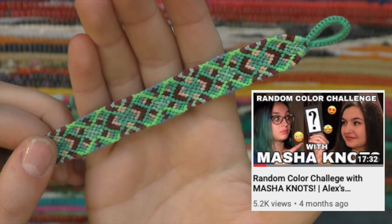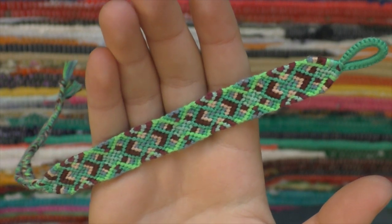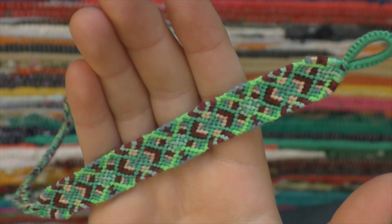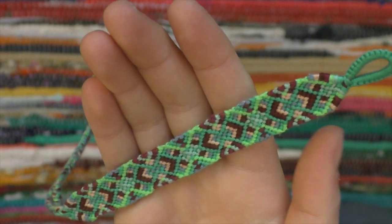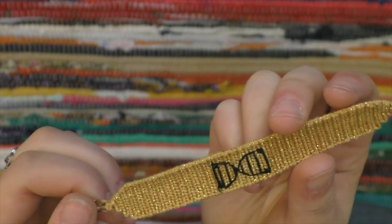This bracelet I made for the random color challenge when Masha Knots and I collaborated. The pattern was a little hard to make for me — it was too random — but it was really fun choosing the colors with her. Comment down below if you have any other ideas for collaborations. This bracelet I made using all gold metallic thread, and then I embroidered a little DNA helix on it.